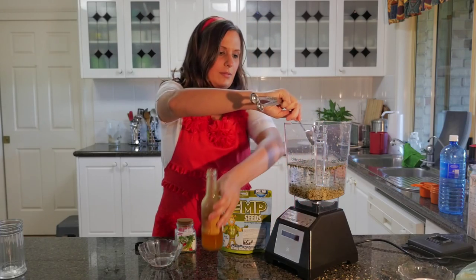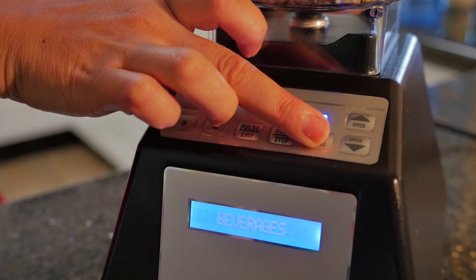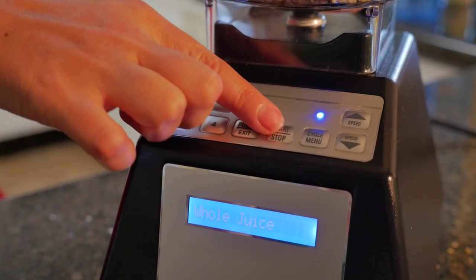Putting that in, and then I'm going to find — I think it's beverages, whole juice or something — and then I'm going to start that.